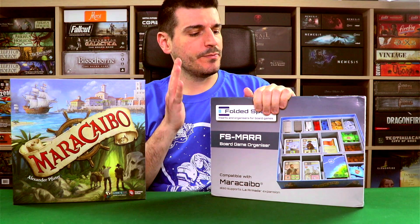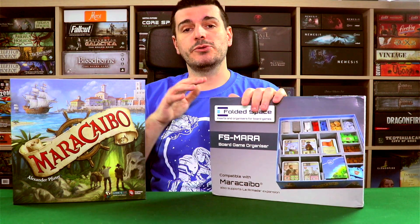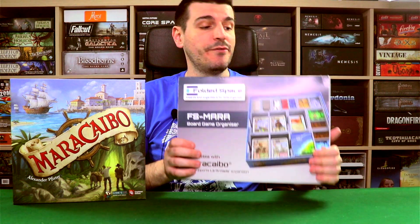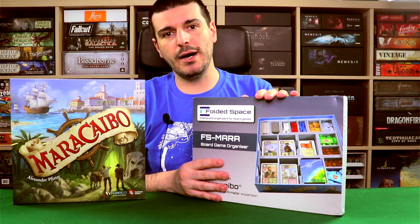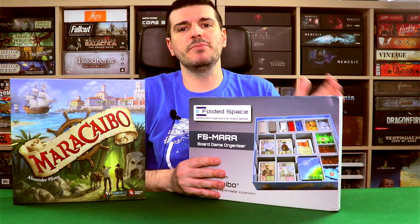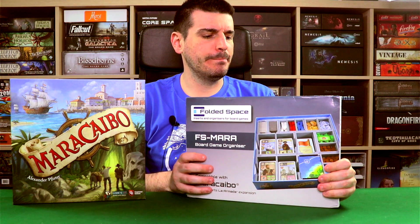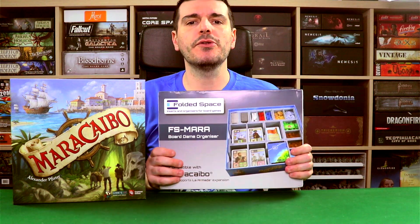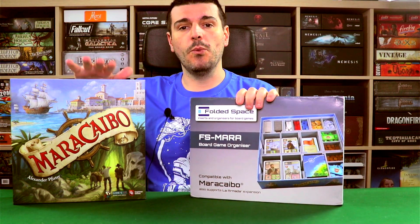For this video right now, I will show you exactly where all the components from the base game of Maracaibo fit into the insert. I'll be taking these components, putting them into this insert, and then placing all of the trays into the box so you can see how it all fits together. But before we do that, I still have to assemble this. If you're wondering how to assemble one of these, please check out my playlist. I'll leave a link in the description for a detailed video on how I assemble these inserts and my process. I like to use a bit of glue to have a really strong insert. Without further ado, let's assemble this and I'll come back in a moment.